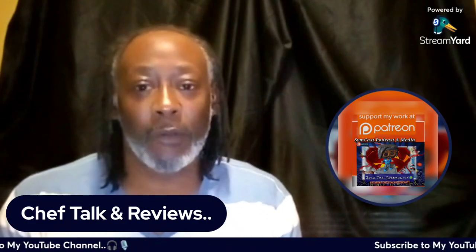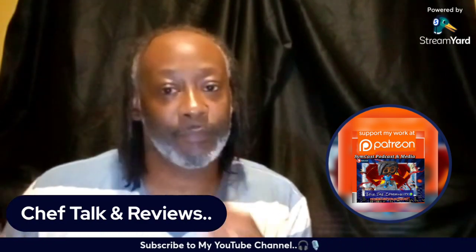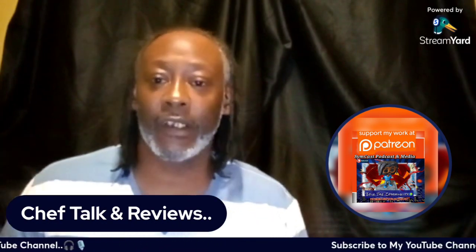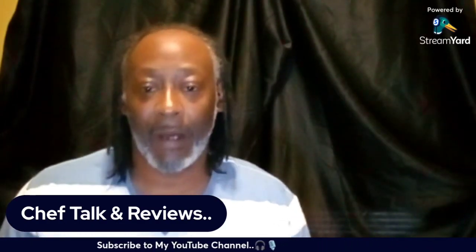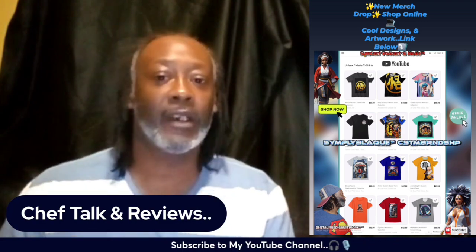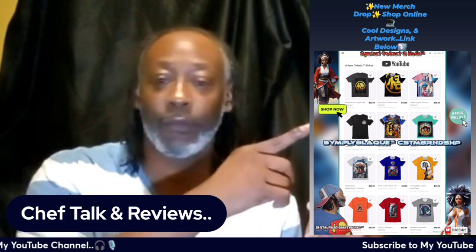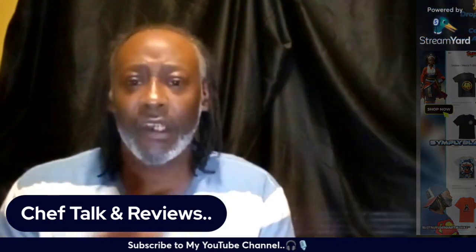Also make sure you join my Patreon page or become a patron at simcastpodcastpatron.com — different perks, different tiers, a lot of behind-the-scenes videos and exclusive stuff you can't get on my channel. Also check out my merch page — I have merchandise like t-shirts, hats, and outfits. The link should be in the description, so go ahead and check it out.